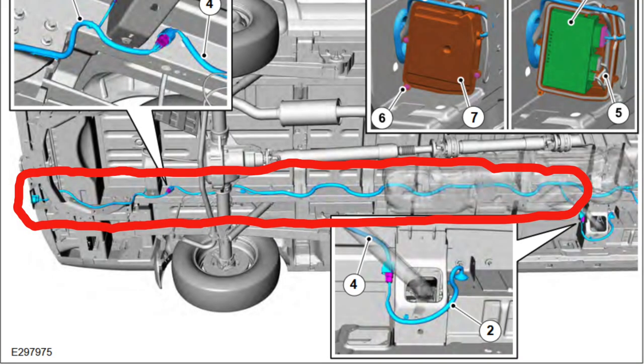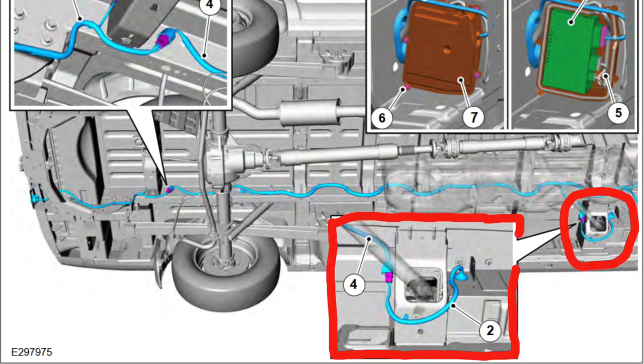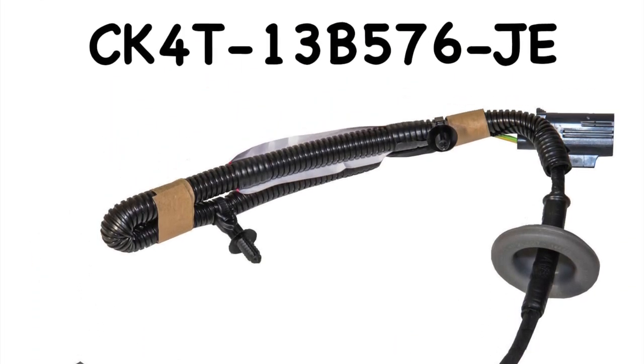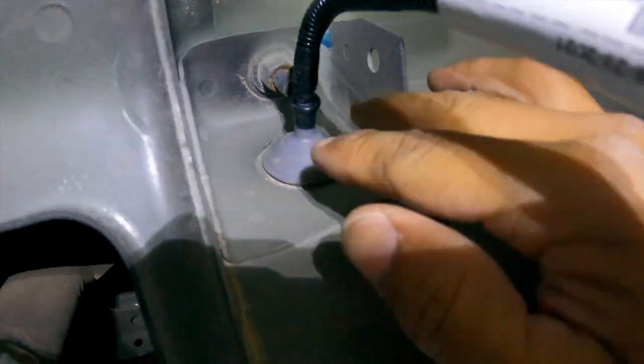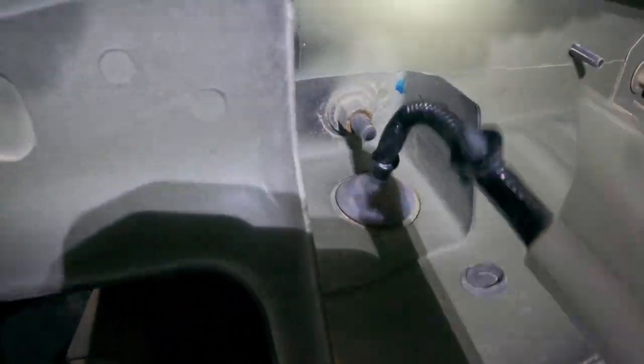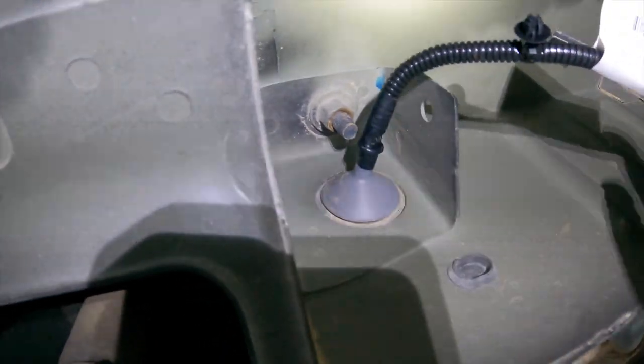As you can see circled in red, that is everything that Ford has installed. The next part is what we have to install to connect the travel brake control module. This is the part you'll need — with the part number. You can see the plug on the other side after we ran it, and we have our wire right here with the part number.